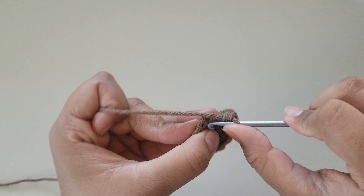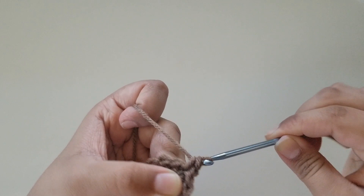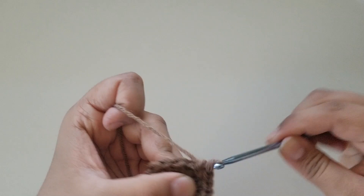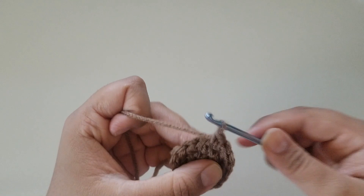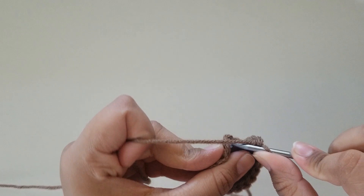Chain 1. For round 3, do 1 single crochet into your very first stitch, and into the second stitch do an increase — 2 stitches in the same stitch. That is the repeat pattern: single crochet in the next stitch and 2 single crochets in the next, until you get to the end of the round. You should have a total of 18 stitches. I'm here at the end with 18 stitches — slip stitch into the first single crochet and chain 1.